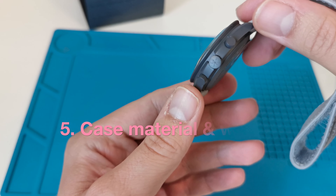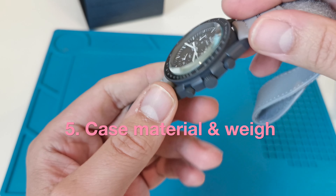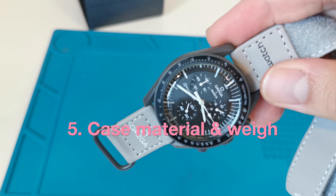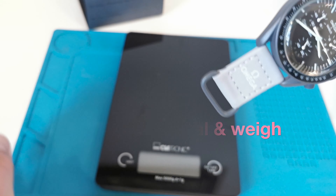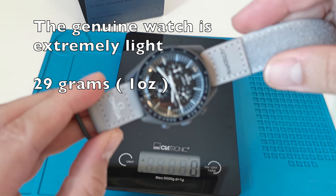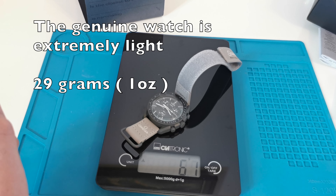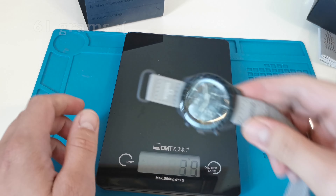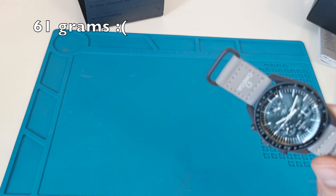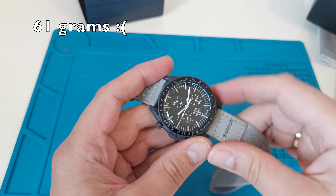I can feel in my hands that the watch is too cold — it's not made from plastic for sure — and it is also too heavy. The genuine watch should weigh 29 grams, and in this case we have 61 grams, because the case is made not from bioceramic but from some kind of painted metal.